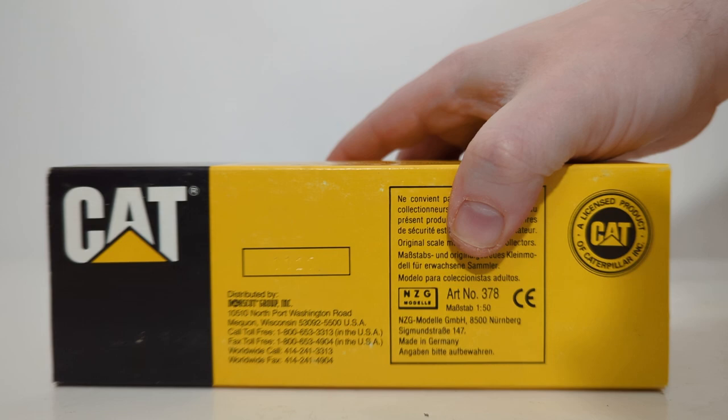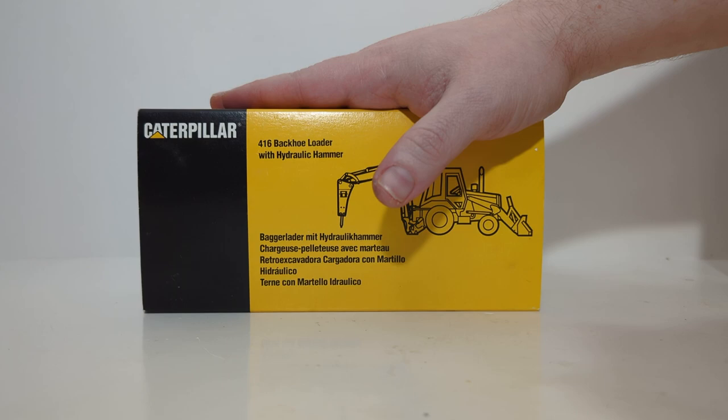On the bottom we can see that these models were made by NZG, distributed by Nor Scott. This is a standard 416, and this is a 416B, so we will start off with the first one.